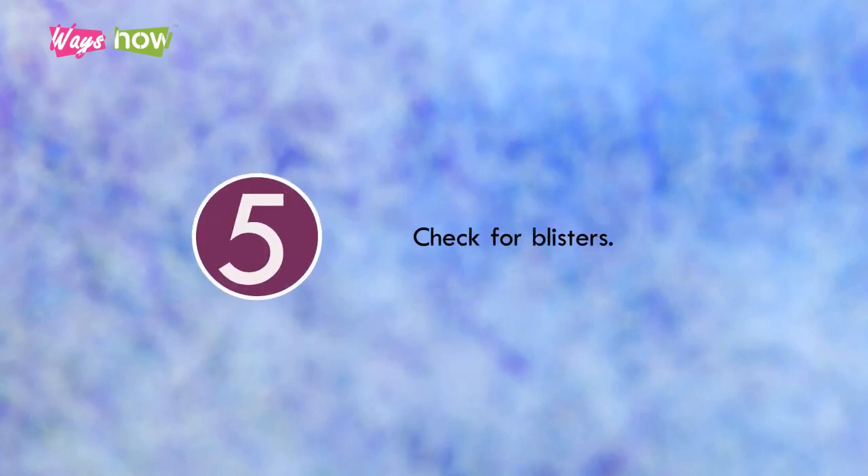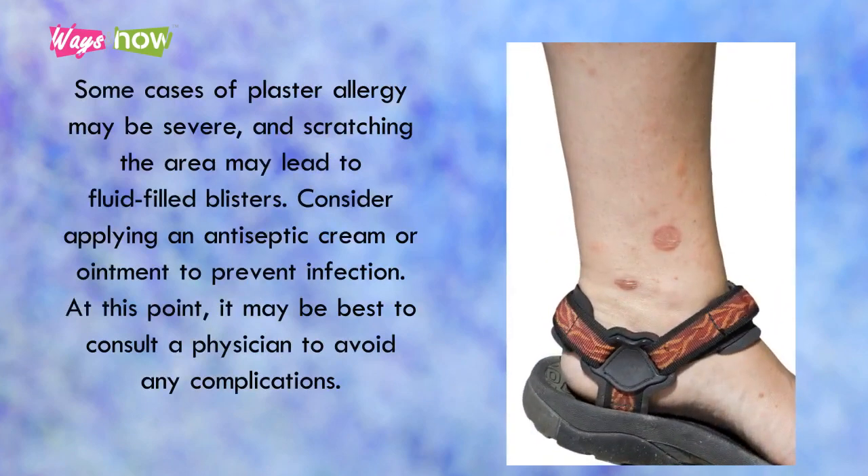Step 5: Check for blisters. Some cases of plaster allergy may be severe, and scratching the area may lead to fluid-filled blisters. Consider applying an antiseptic cream or ointment to prevent infection. At this point, it may be best to consult a physician to avoid any complications.